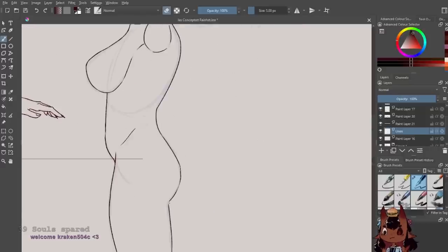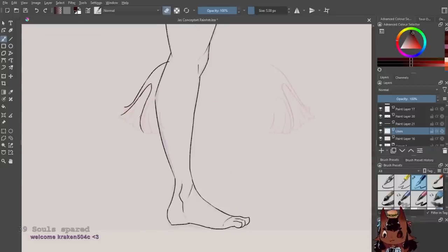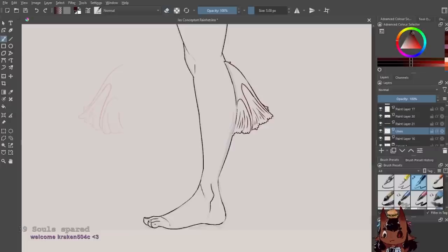Side view priority over back view. Side view tells us a lot about how big you want certain things to be — butt, chest, head, nose, lips, everything. We can't tell how big you want your butt from the front view or back view, same with the other details. Keep back views for important clothing details that you care about.